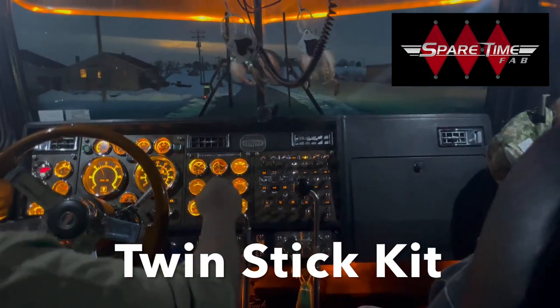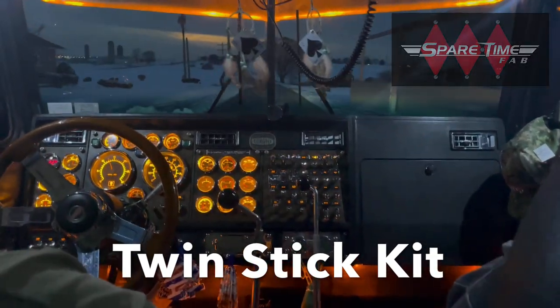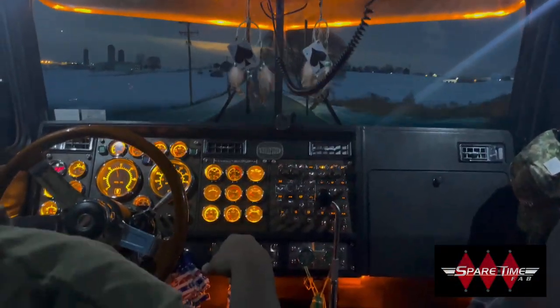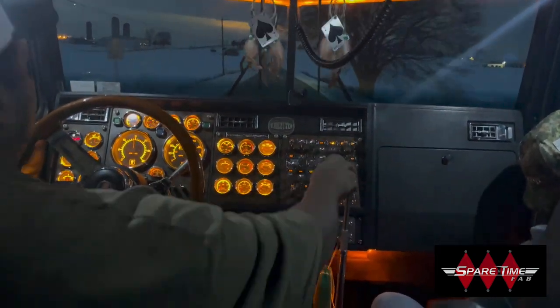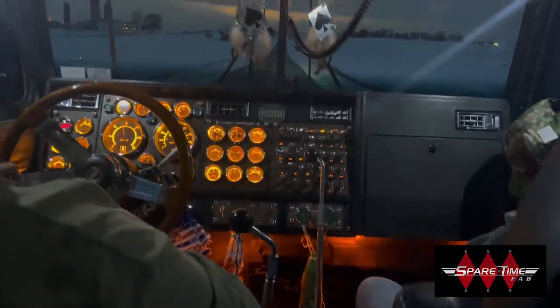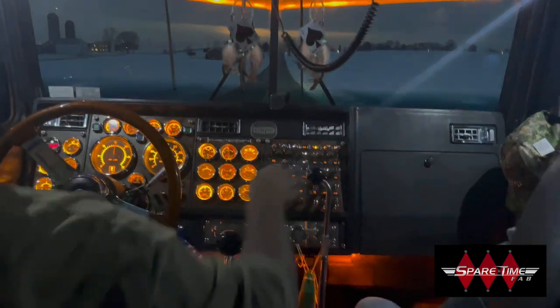With the new twin stick kit, you can go old school. It's completely dual action. It will shift between high and low range and split individual gears. It works with both 13 and 18 speed transmissions and requires no additional switches. It's very smooth and is quickly mastered. It looks authentic and it's constructed of 100% stainless steel.